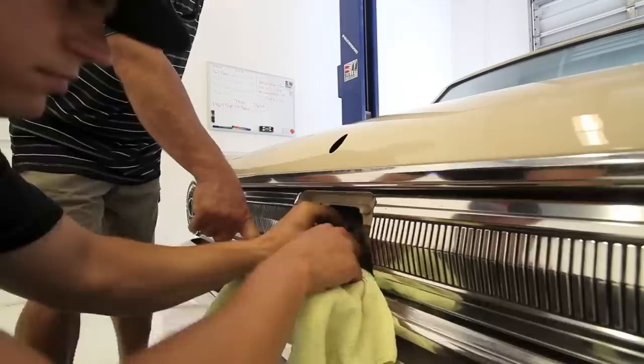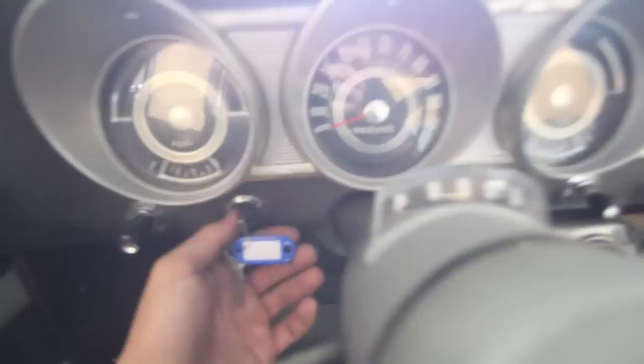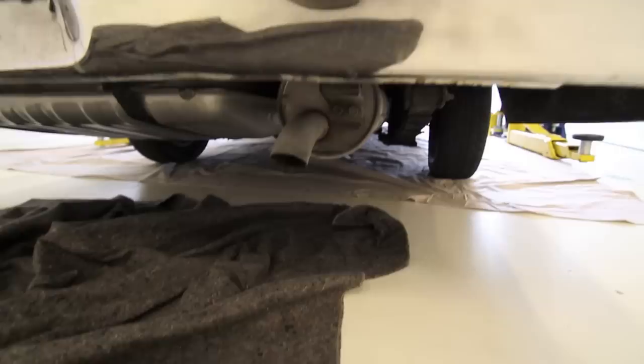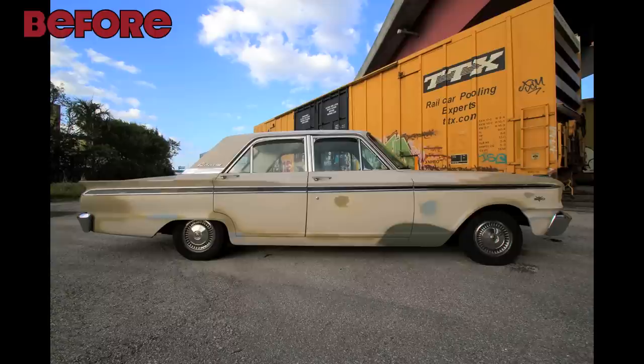We're going to go get fuel right now. We're going to try to get this thing started, and then once we do that we'll put the interior in and we should be good to go. Let's choke it a little bit. We are alive — car is running. No smoke.